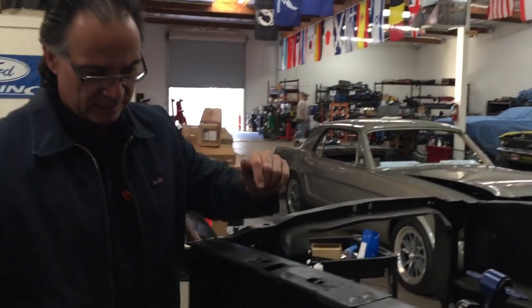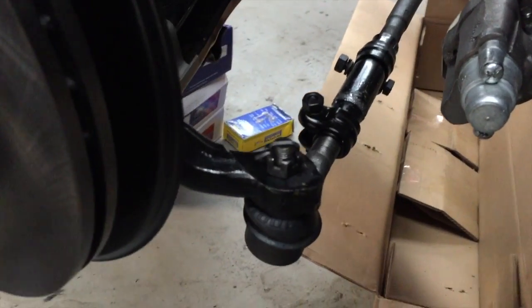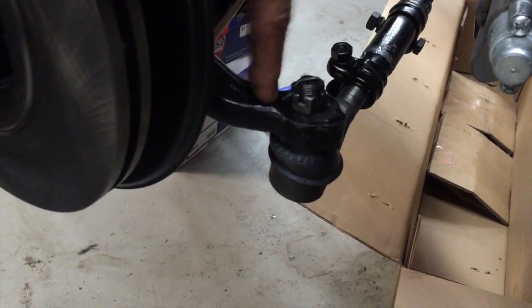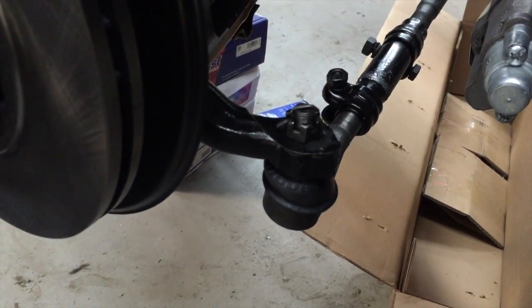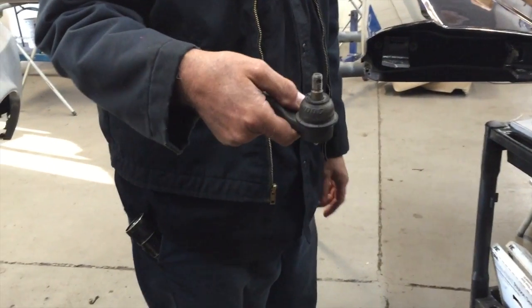I just got done putting on the proper outer tie rod ends that have the proper tapered fitting for your spindles. The other ones we had — the tapered ends right here — were too small. The holes in the spindles, being that they were heavy duty ones, required the larger tapered ones so they would fit and tighten up properly. The smaller ones would tighten all the way down but would be loose in the hole.